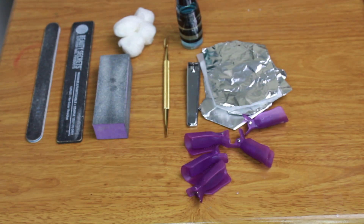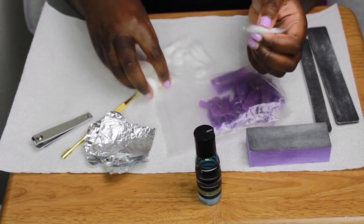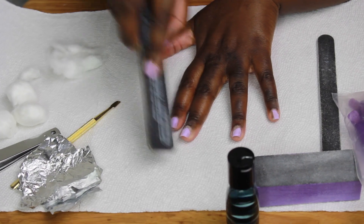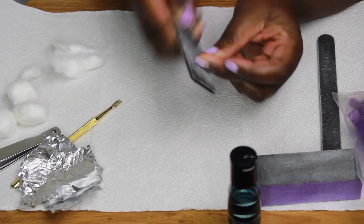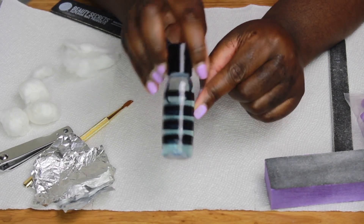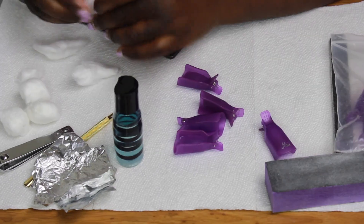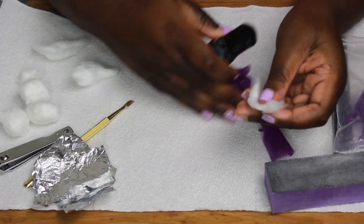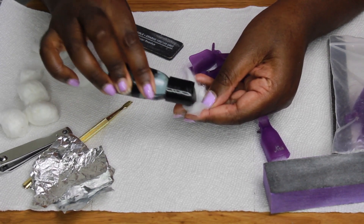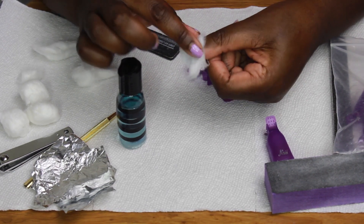To get started, take a couple pieces of cotton ball and break them up. Then file your nails down — this helps take off the initial shine to make the gel easier to remove. With your container of nail polish remover, add it to your cotton ball and make sure it's very saturated, then apply it to your nail.